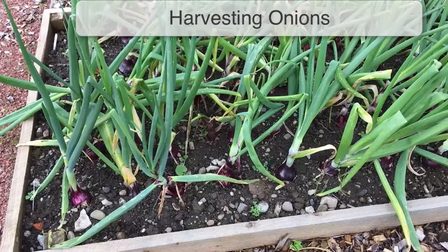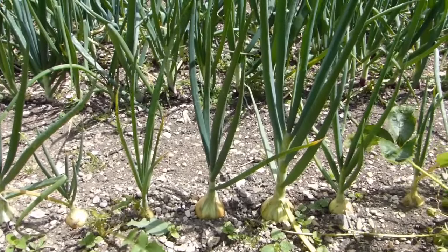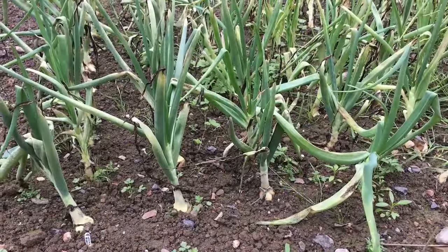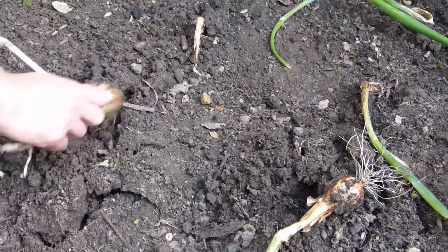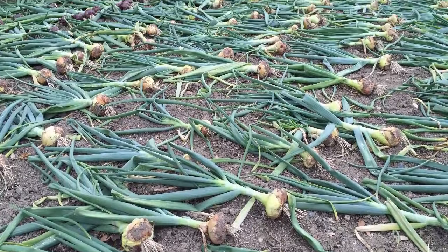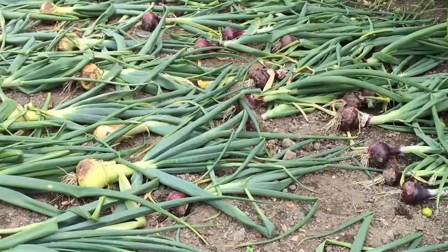Onions are ready to harvest as soon as they reach a usable size. However, for storage, your cue to begin the harvesting process is when the leaves begin to flop over or turn brown at the edges. After a week like this, carefully dig them out of the ground using a fork, then lay the bulbs on the soil surface or on a wire rack for better ventilation to dry in the sun for a further week.